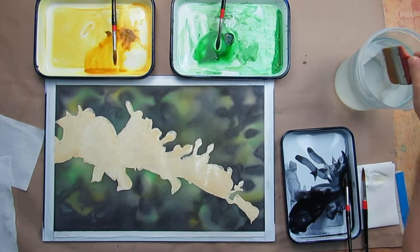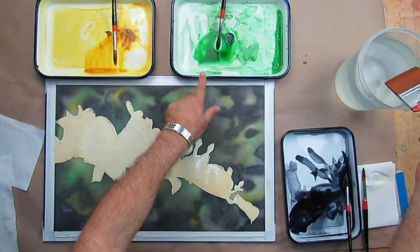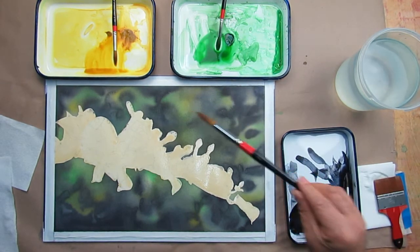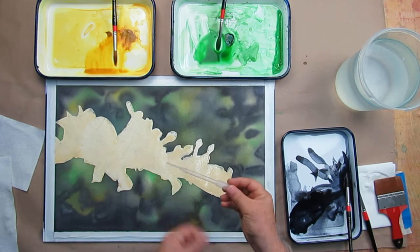I'm going to soften this out a little bit more. You can see I've got my yellow pan, my green pan, my neutral tint. I'm using a big wash brush, and I have a smaller brush, and I also have my pipette handy.